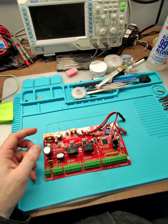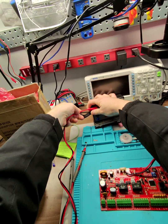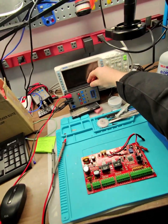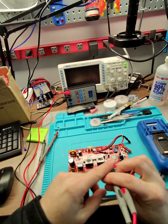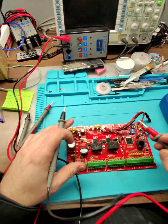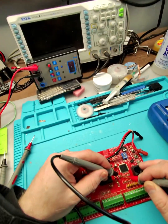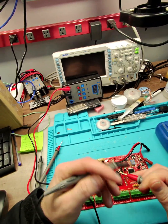I have this component here and I'm going to start checking with it — it's a curve tracer. I'm going to start checking everything I can here just to see if I can find the issue.